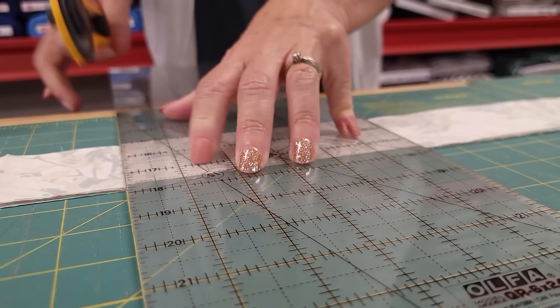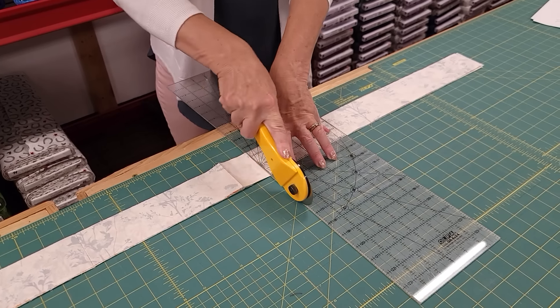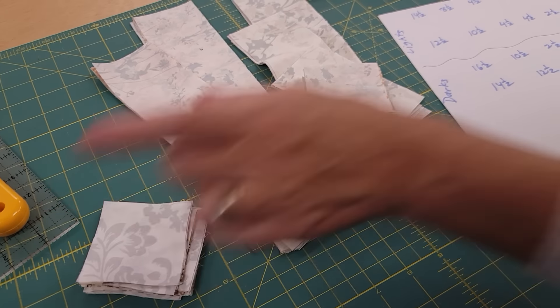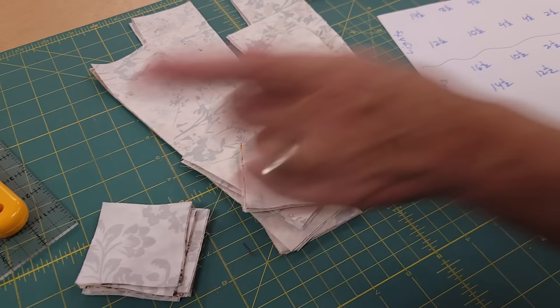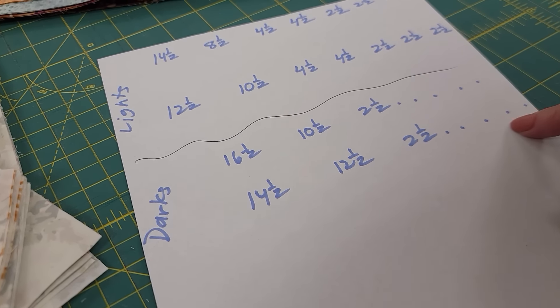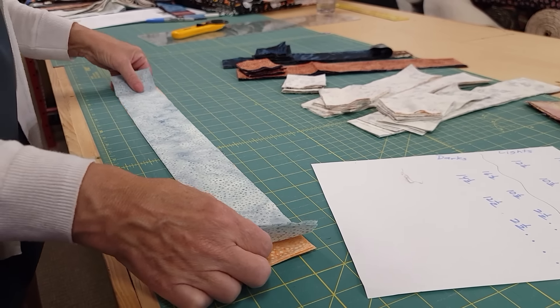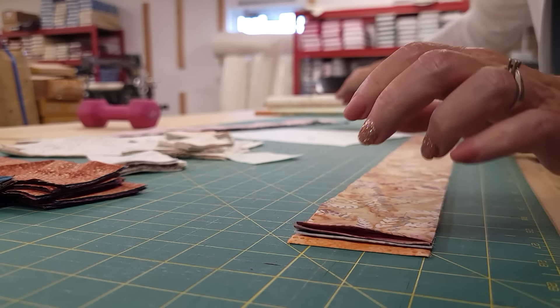The next step is to take six more lights and cut them similar to what we did the first time, but the numbers are slightly different. The last two light strips just get cut into squares. From our dark strips we're going to take six of them and cut them in these sizes, then take six more and cut them in these sizes. The last thing we need is to cut some medium pieces — we really only need three strips and we're going to cut squares, but I want more variety of color so I'm going to cut up six strips.